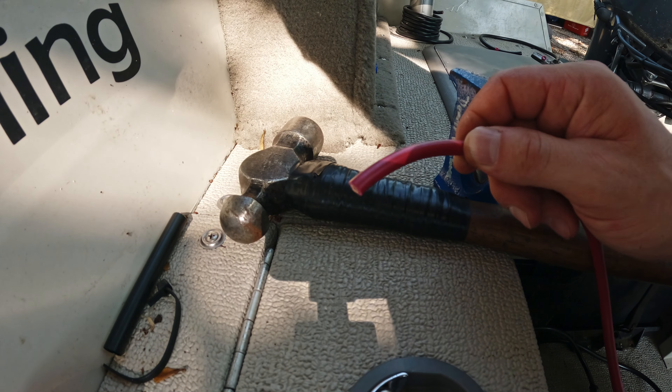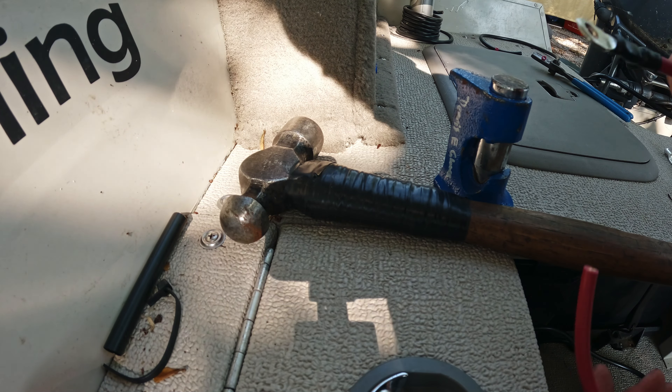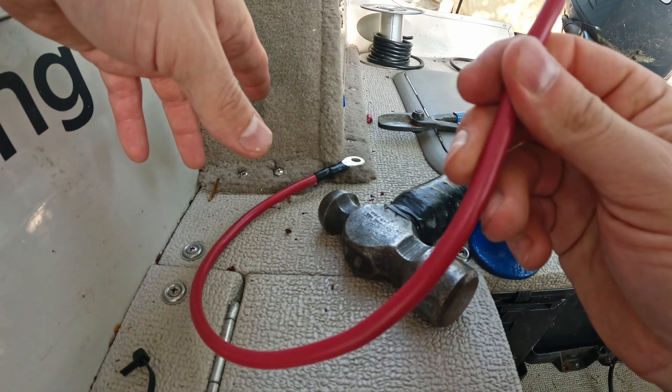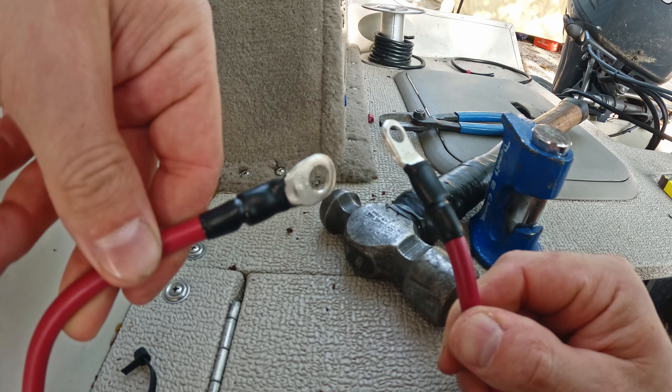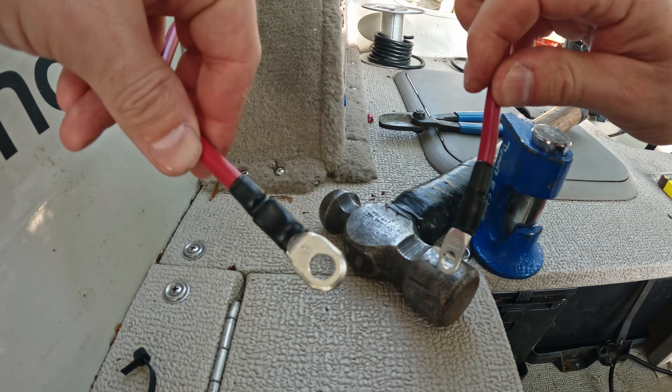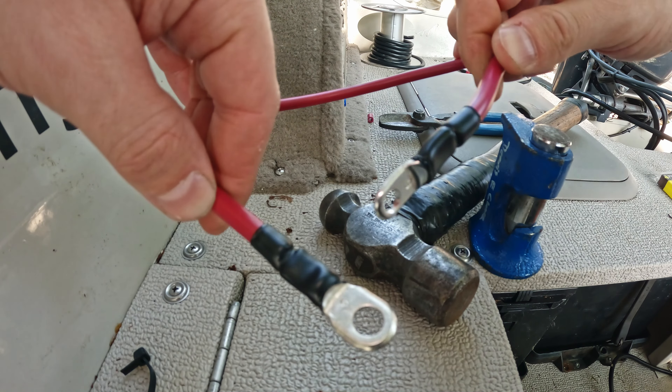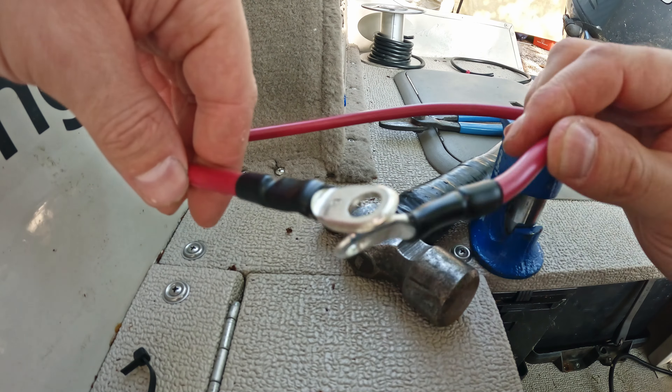So now we just repeat the process on the other end, let it cool down, and attach our battery. I am quite happy with how that turned out. If there's any other how-to's you'd like to see, just leave me a note down in the comments and I'll see what I can do to help. Thanks for watching — have a good one.